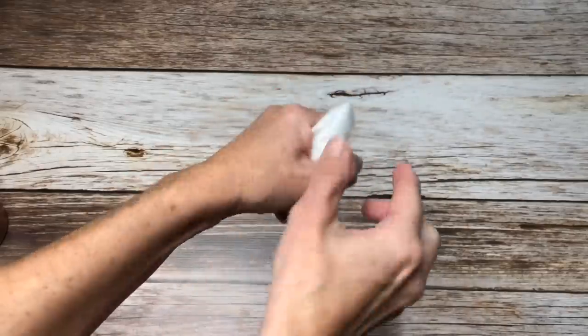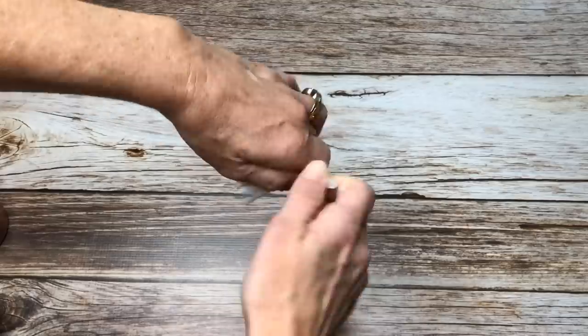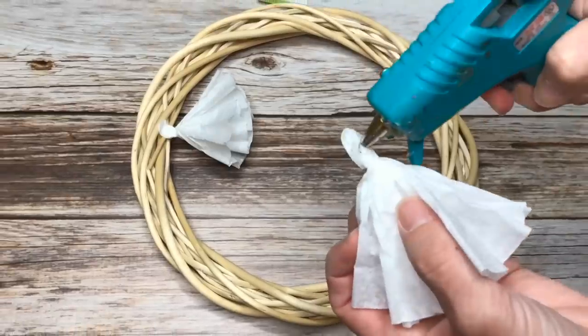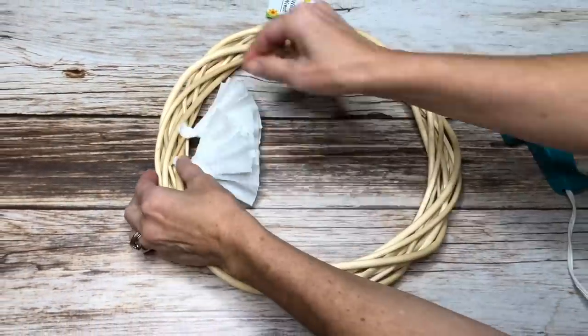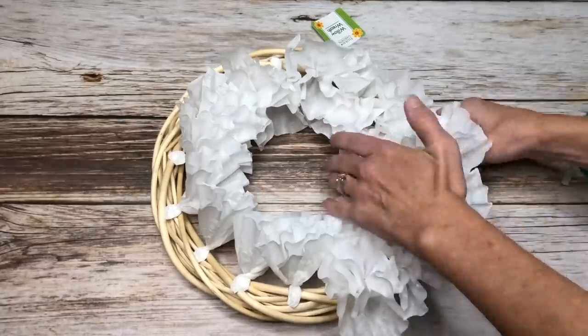You'll take a coffee filter, place the center at the bottom, squeeze up the filter to make a flower shape, and twist the bottom to hold in place. I started by hot gluing the twisted coffee filters onto the wreath working around in a circle until it was as full as I wanted it to be.